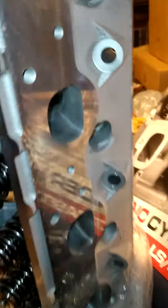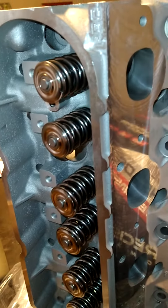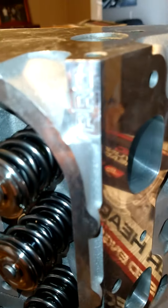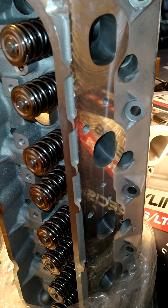I'm gonna show the exhaust ports real quick. These were $830 roughly shipped back, and I supplied the valve springs. They engraved the PRC logo here too. I just figured I'd show this real quick because I was trying to find out what they would look like when I got them back and I really couldn't find any videos on it.